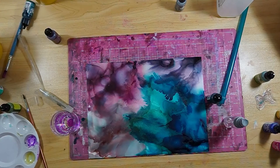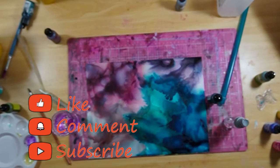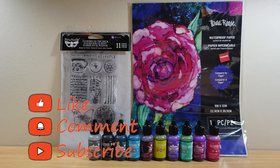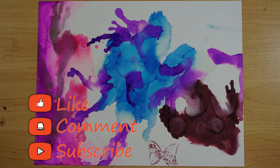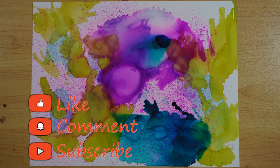I went ahead and dried it with my heat gun, and I think this is the best one — I love how it came out. I'm not going to touch it anymore, I'm calling it good. If you enjoyed this video, please give me a thumbs up, comment, subscribe, hit the bell notification, and let me know if you enjoy me trying new things. If you have something you want me to try, let me know in the comments — I'll see you in the next video!